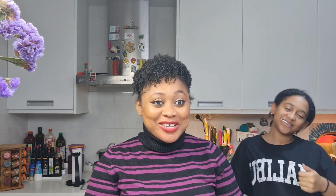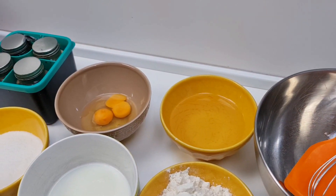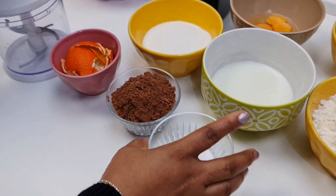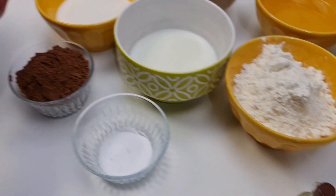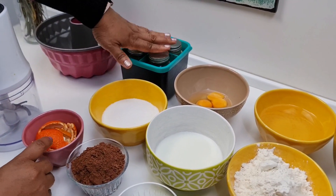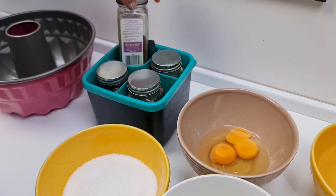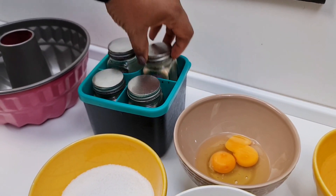Give it up for our camera woman, our videographer — she's amazing and she's going to help us do this video so we can save time. I have everything all set out: flour, buttermilk, neutral oil, eggs, sugar, cocoa powder, baking soda, vanilla extract, the tangerines we're going to crush with some sugar, and some spices — ground allspice, ground cinnamon, ground cloves, and ginger.